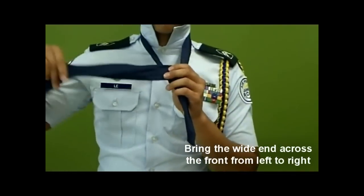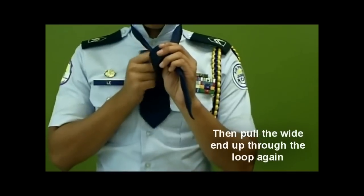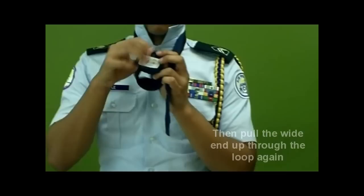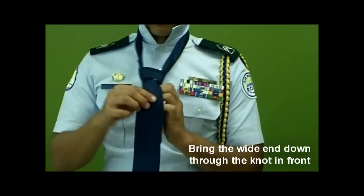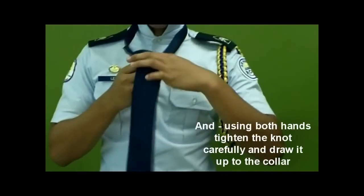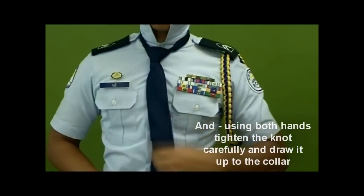Bring the wide end across the front from left to right. Then pull the wide end up through the loop again. Bring the wide end down through the knot in front. And using both hands, tighten the knot carefully and draw it up the collar.